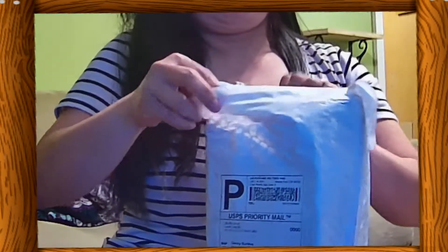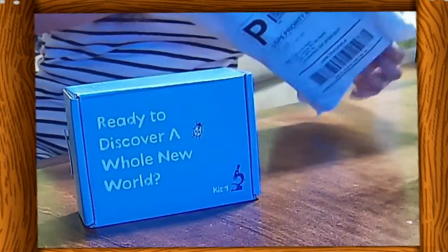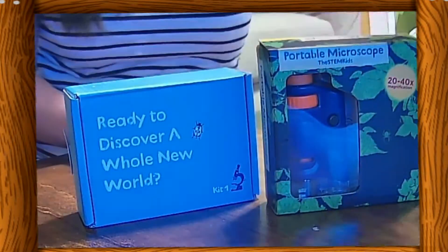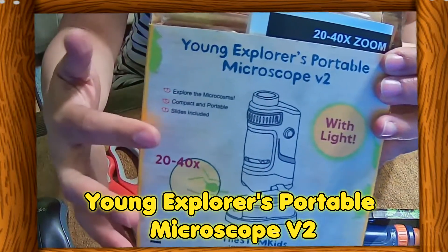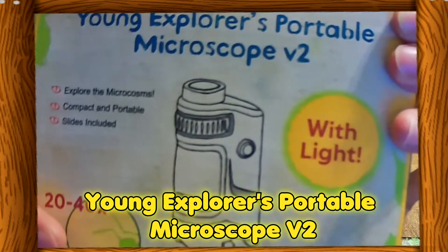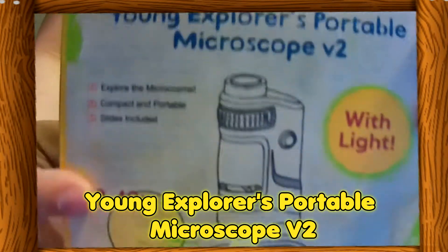Take note: real specimens. So I already tried and used this portable microscope. This is the Young Portable Microscope V2. This microscope has 20 to 40 times magnification, is very compact and portable, has three slides included in the box, and it is super children-friendly.